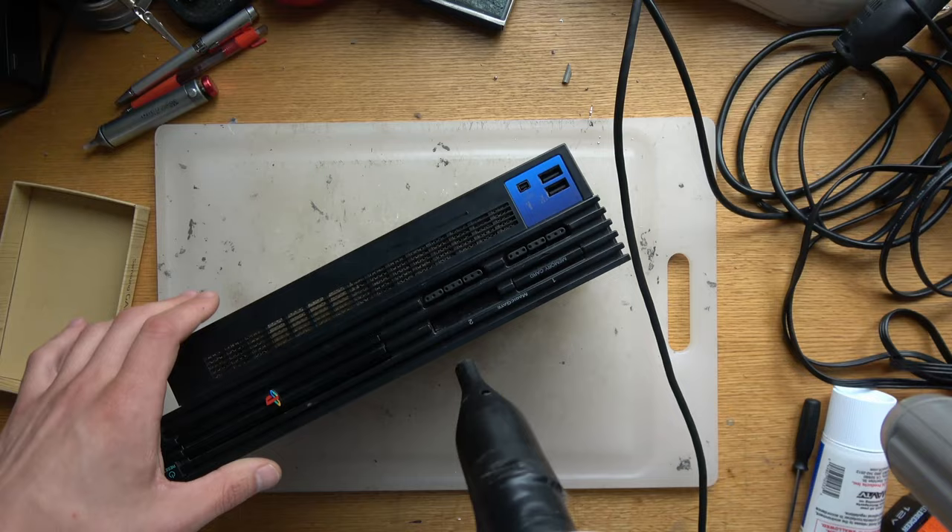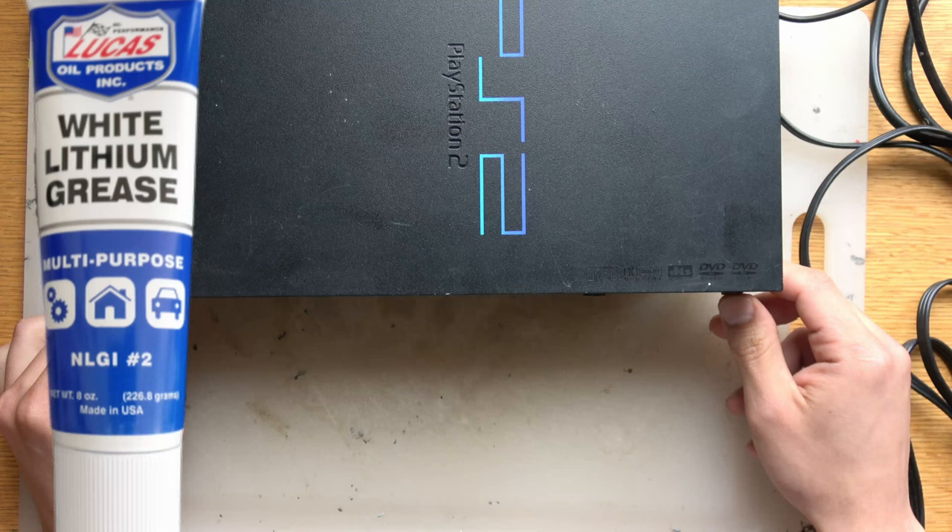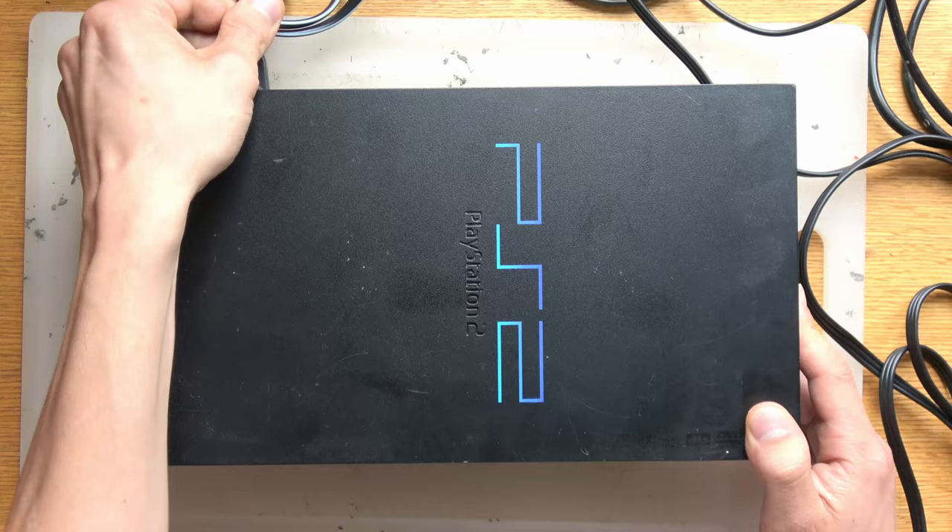The first thing we're going to do is blast it with some air because it's a little dirty before we take it apart. As a bonus fix, we're going to fix the disc tray — you can see how this tray is kind of off — with some white lithium grease. I'll show you how in the second half of this video, like a full refurbish in addition to fixing the dead laser.